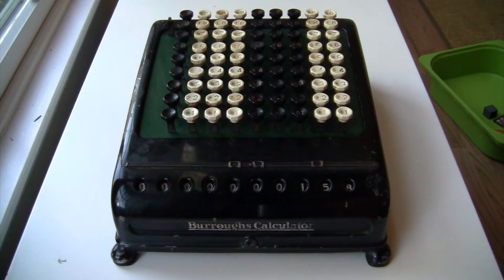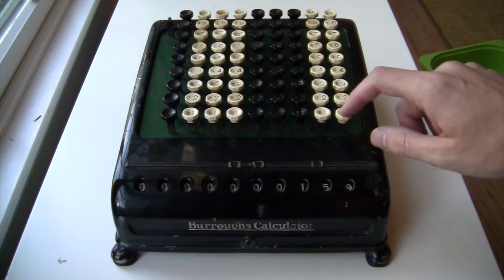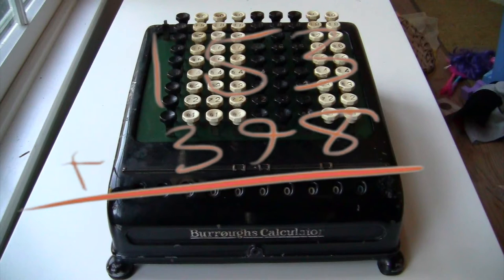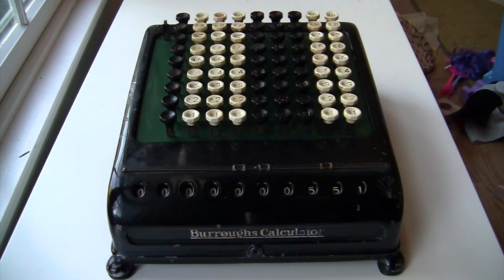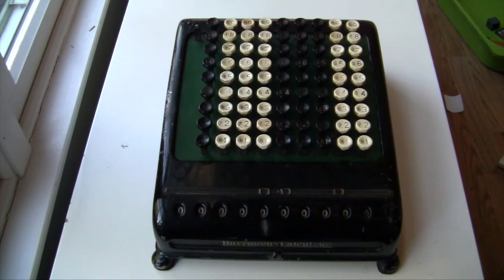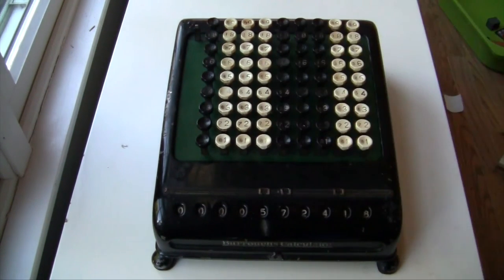This is called a key-driven machine. That means your number gets added into the total as soon as you push down on the key. So if I want to do 153 plus 398, I just type in 153 and then type in 398 — the answer is on the display at the bottom. On a lister, you have to turn the crank to register your number. Here you just type it in, and you can keep your fingers on the keyboard at all times, which makes things much faster.